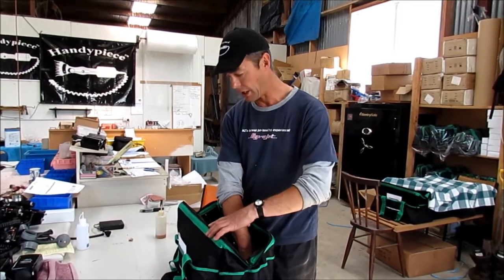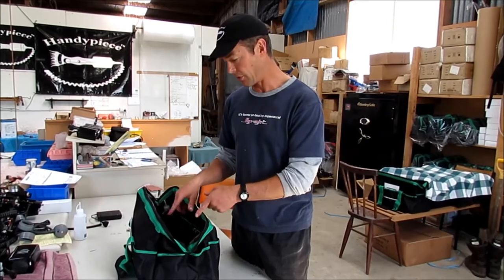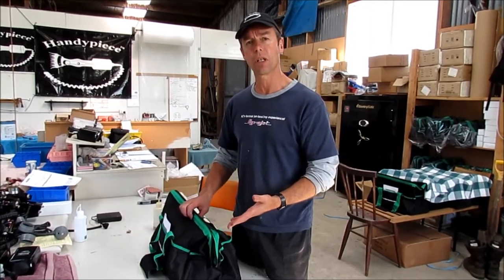What can happen is it gets bumped, or even a dog stands on it, and it turns on in the bag. The pop fuse is only designed to pop when the handpiece is locked up, so in a circumstance like this it's turned on in the bag and you don't hear it — it could run for 15 to 20 minutes.